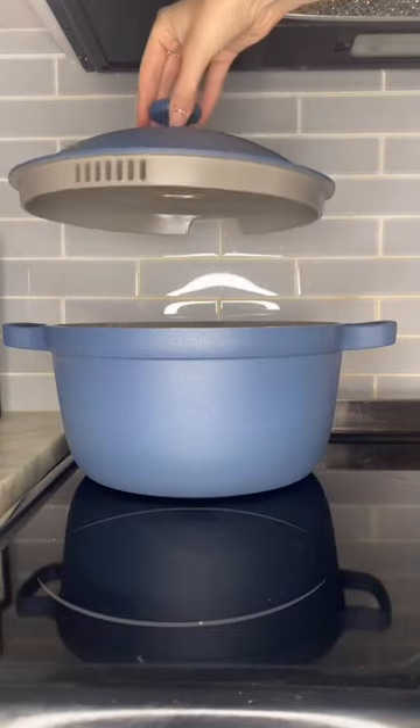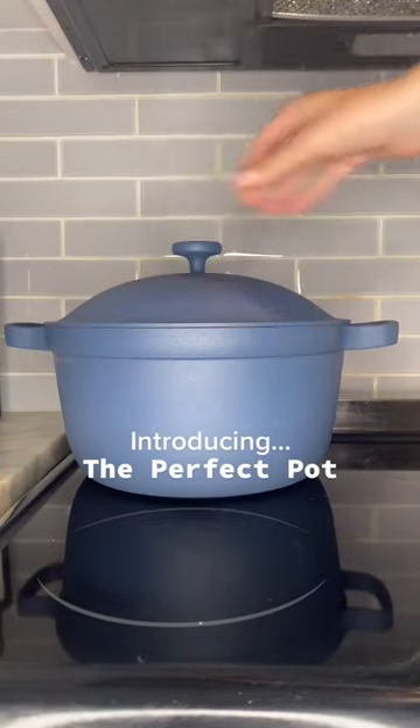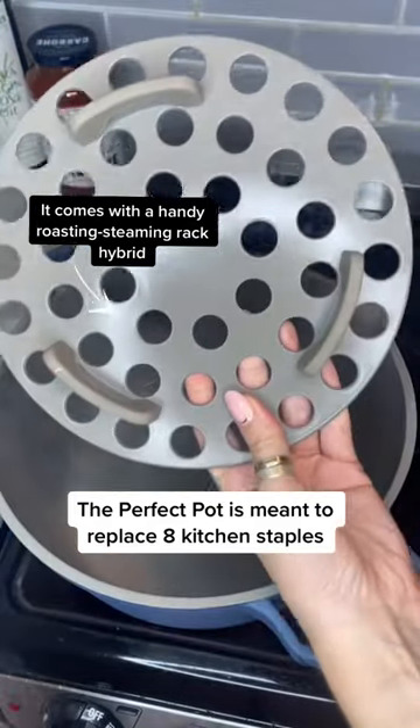Our Place has done it again. Introducing the Perfect Pot — it's full of built-in hacks and meant to replace eight kitchen staples.